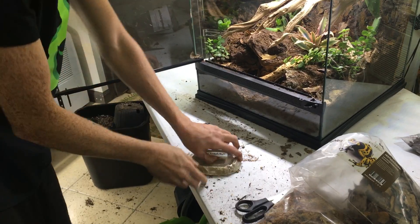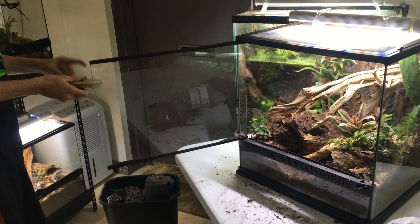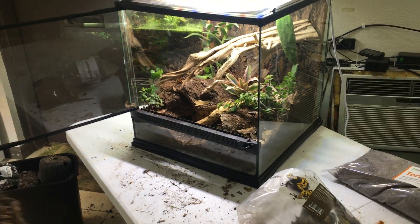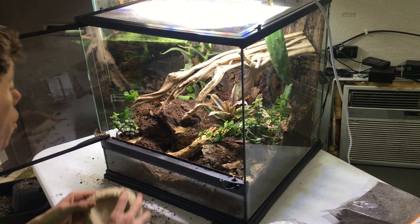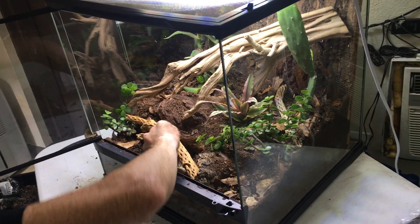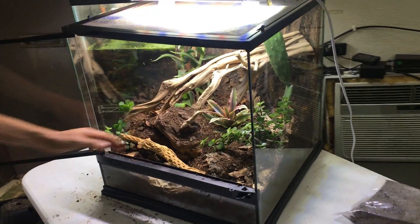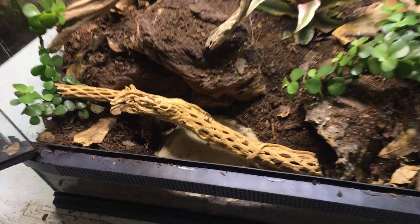Next thing I've got is a water dish. I like to put the water bowl somewhere I can easily reach it, so I'm probably going to put the water dish down here and then put this back. What's going to be nice about this is that if crickets get into the water, they'll be able to crawl out from the cholla.